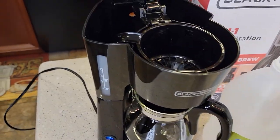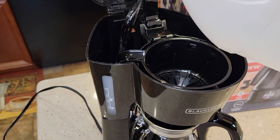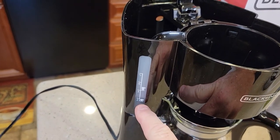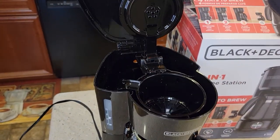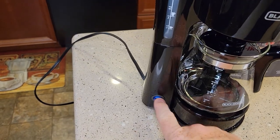Take the pure vinegar and fill it up to the two-cup mark, just dump it in right to the two-mark. Now fill it up with fresh water from the two to the five-mark. Once it's filled all the way up to the five-mark, close the lid, make sure the carafe is installed, and turn it on.